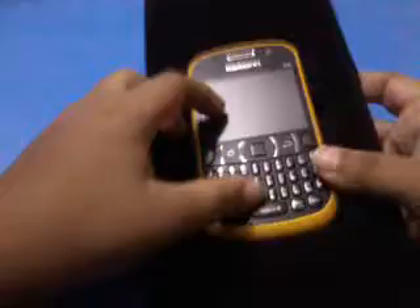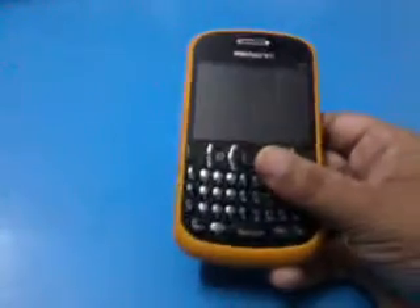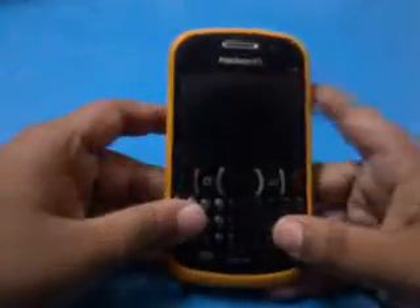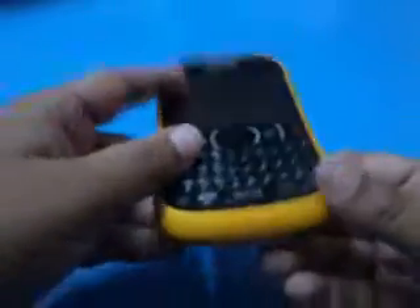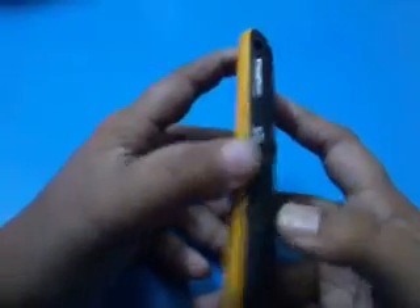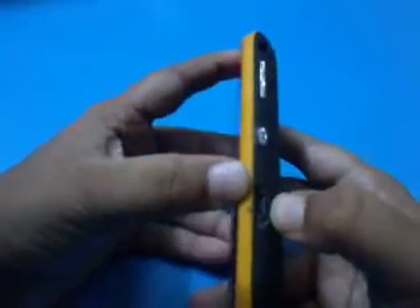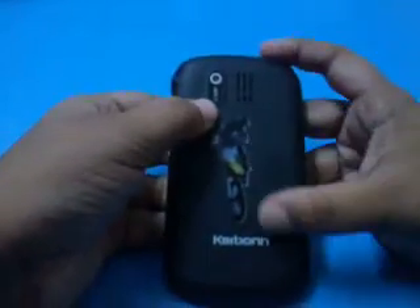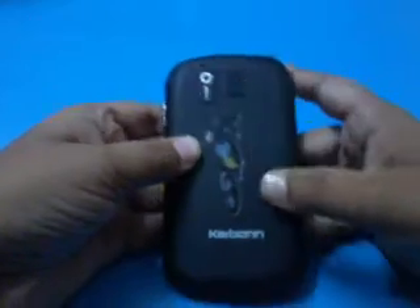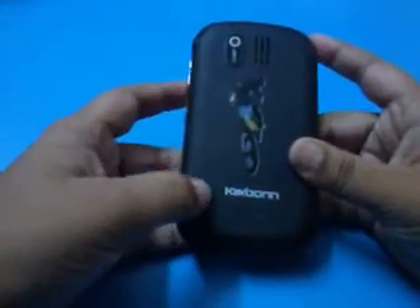This is the Carbon K30 handset. Looks very nice. These are some buttons. This is the microphone hole. These are the volume buttons and this is the camera button. This is the USB charger point. This is the on/off button. And this is the back cover — 2 megapixel camera with no LED flash. This is the speaker, and this is the Carbon logo.